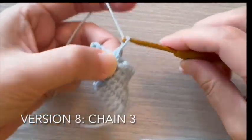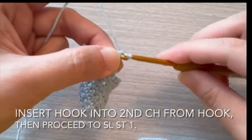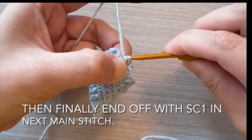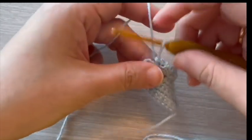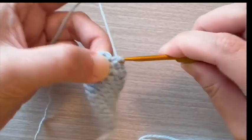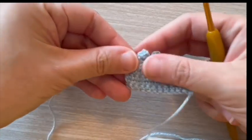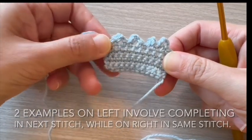For version 8, start with chain 3. Insert hook into second chain from hook, then proceed to slip stitch 1 stitch. Then finally end off with single crochet 1 in the next main stitch. Two examples on left involve completing in next stitch, while on right in same stitch.